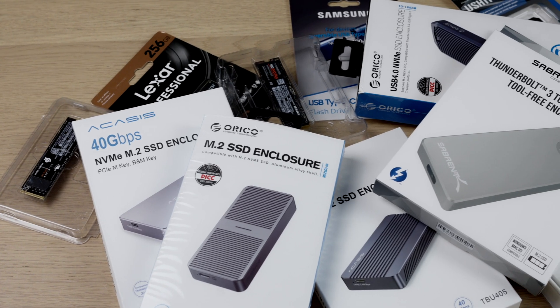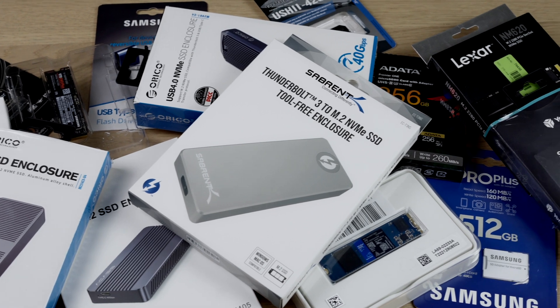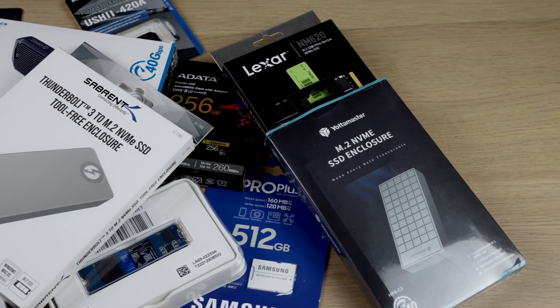So I ended up buying a few SSDs, microSDs, and enclosures — yes, I said buying, none of these were sponsored or sent to me. I did some tests and compared all of these in terms of price, speed, and physical size. And now I'm ready to tell you everything you need to know about extending the storage of your MacBook. It's Alex here, welcome to the Geeks Table, and let's start solving our problem.